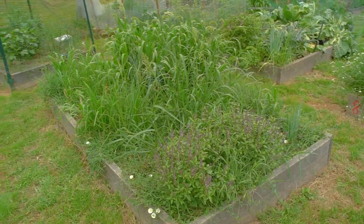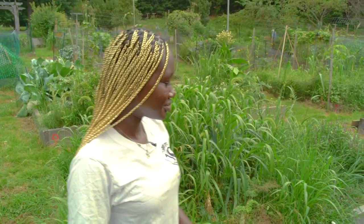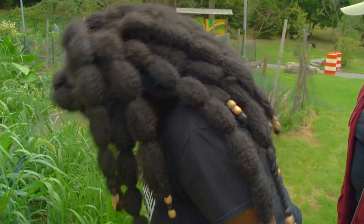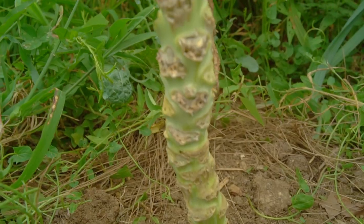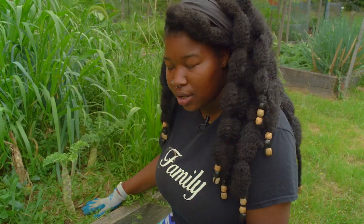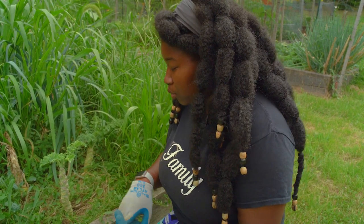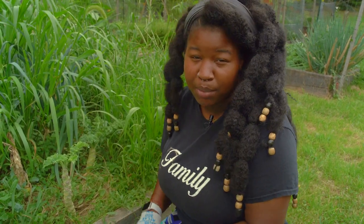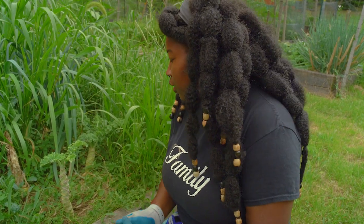How exactly would you properly weed these wild plants? That's a good question — let's show you. So here we have curly cow and these are all the wild plants around it. When you're weeding, you want to make sure you differentiate the plant from the weed — whether you have a picture of what you're weeding or you have an instructor telling you.